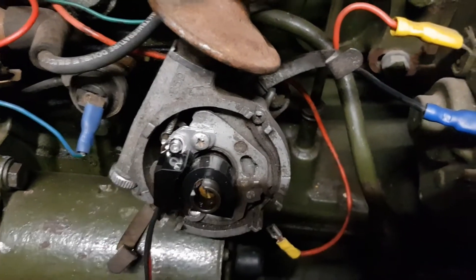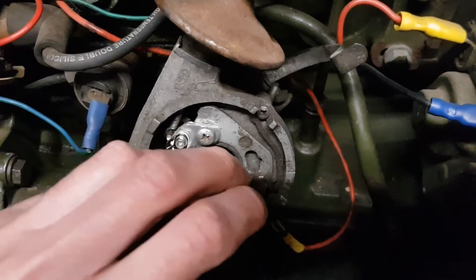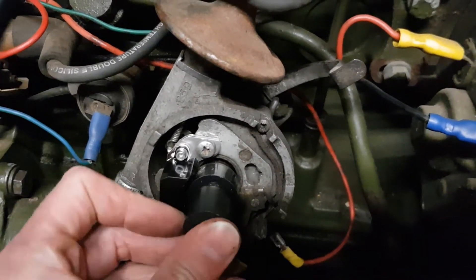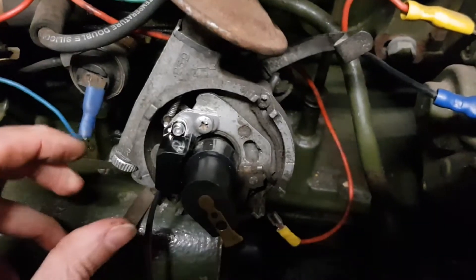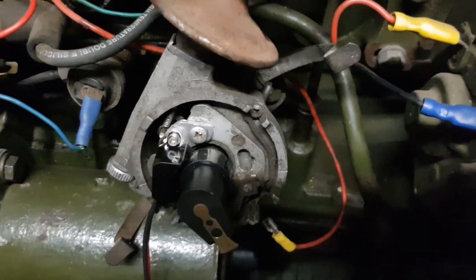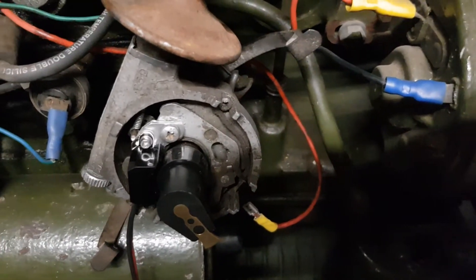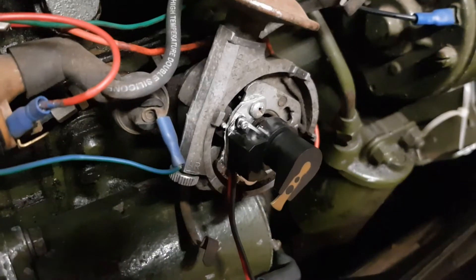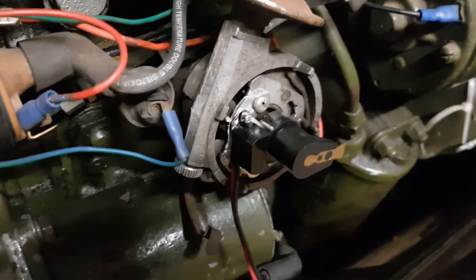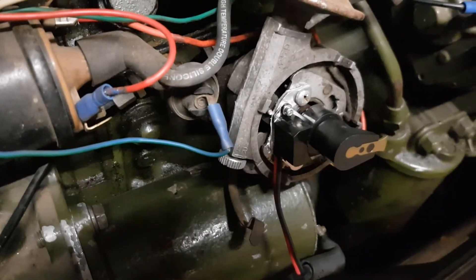I've got just enough of an air gap so that when the rotor arm spins around it's not fouling the sensor. We can test that now if I spin the engine over. I had to reach around to knock it into neutral, but if I spin it over — there we are, doesn't seem to be fouling. Right, let's look at the wiring next.